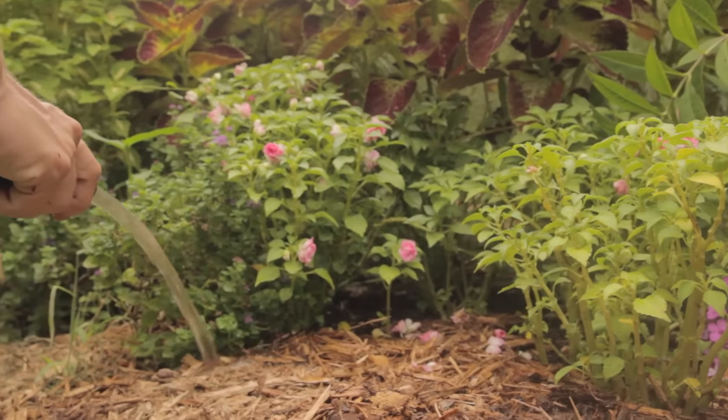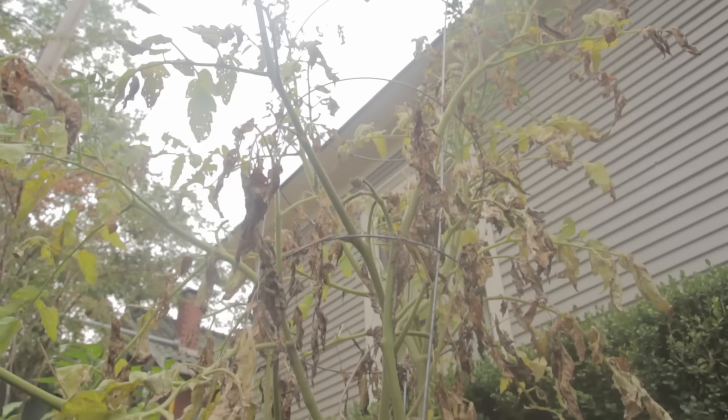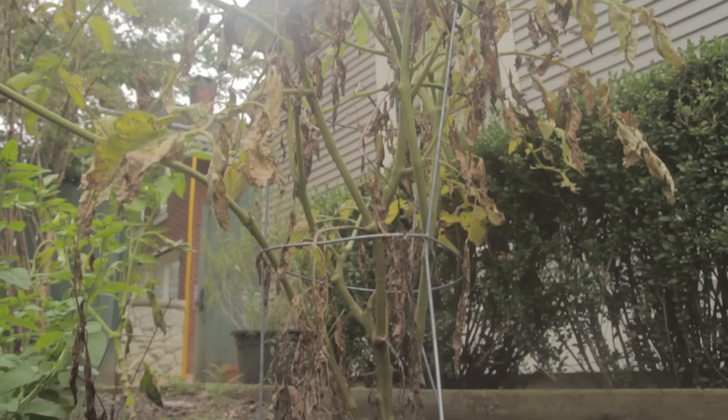Be consistent. Don't let the plants dry out and then come in with water and expect to save them. They're not going to produce any fruit if you let them become dry.